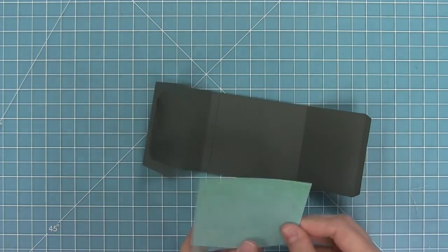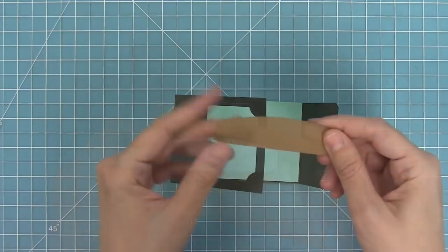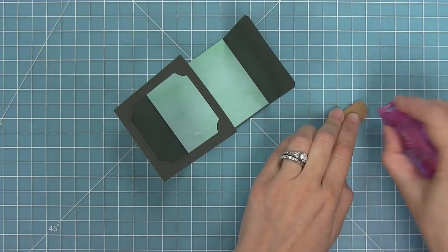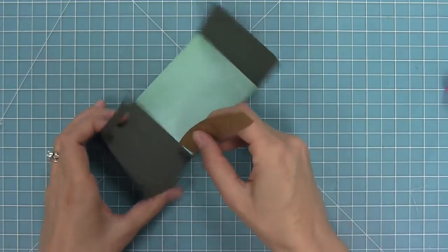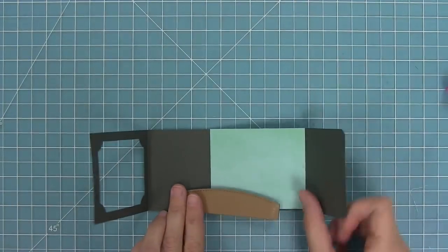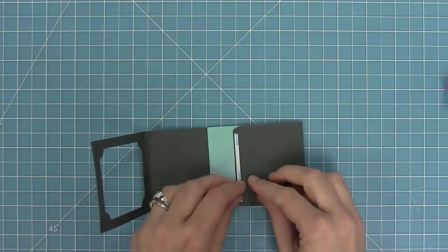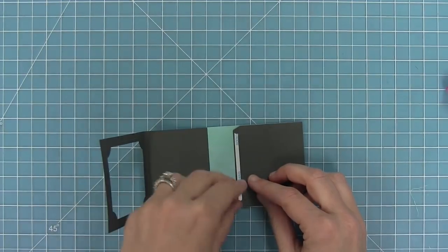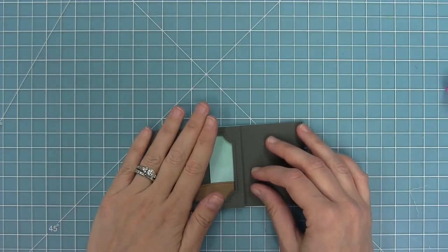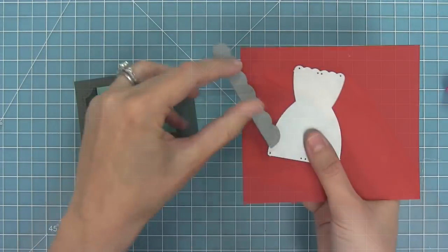I've trimmed some watercolor wishes paper to be the back of my stage, then die cut the insert piece from some paper bag cardstock. I'm folding along the two little tabs along the score lines and adding adhesive to those tabs. In this case I'm using a different method — adding the insert before I close the whole box — attaching it to the left side and pressing down firmly. I fold the insert flat, close the right side like a book, pick up the adhesive, peel off the tab, and close the whole thing. Both methods work, so you can decide which one you prefer.